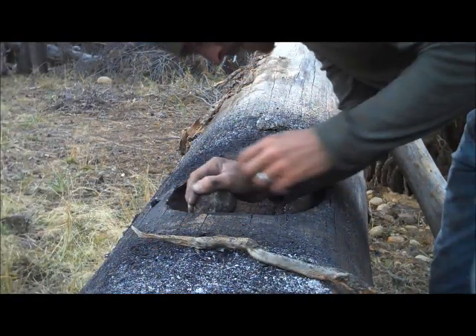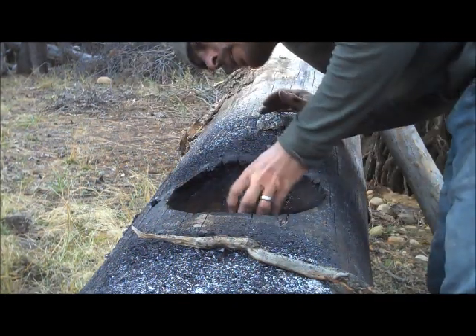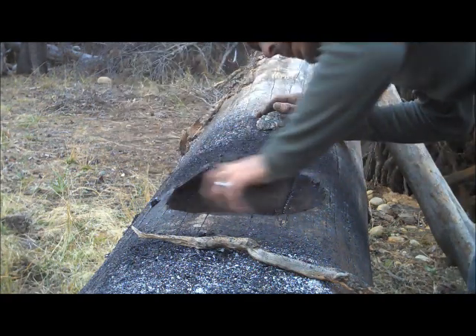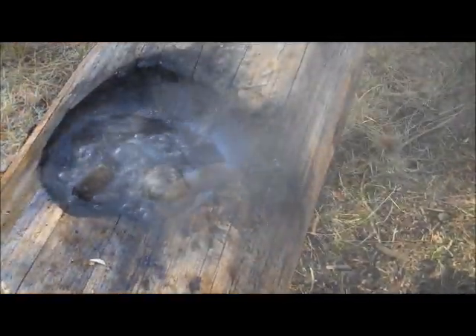Here I am making a burn bowl in a tree. It's burning down so that I can eventually boil water in there with rocks from the fire. And it's burning here.